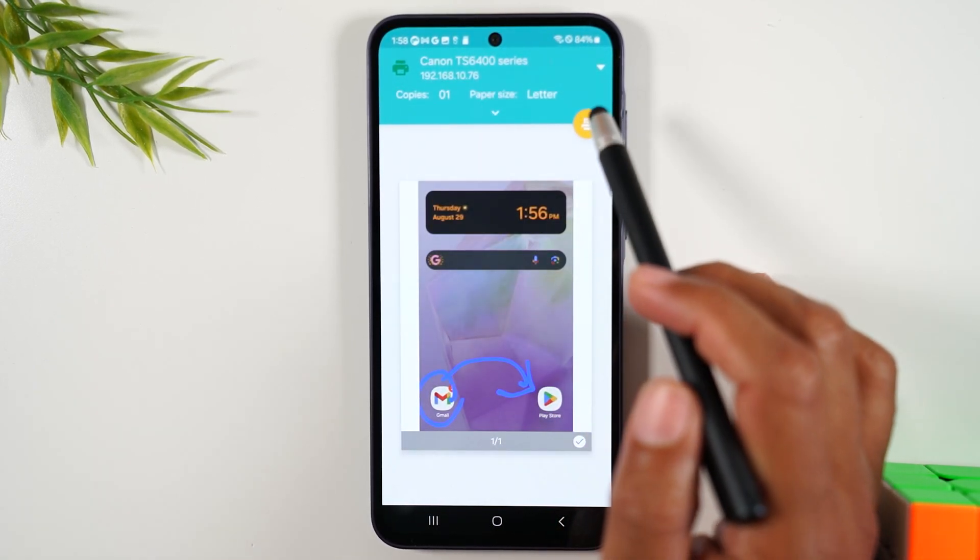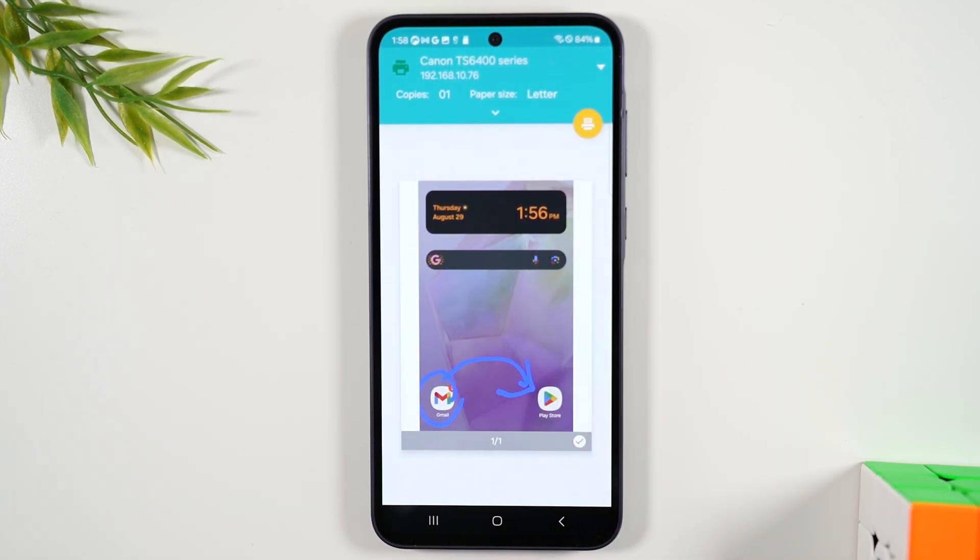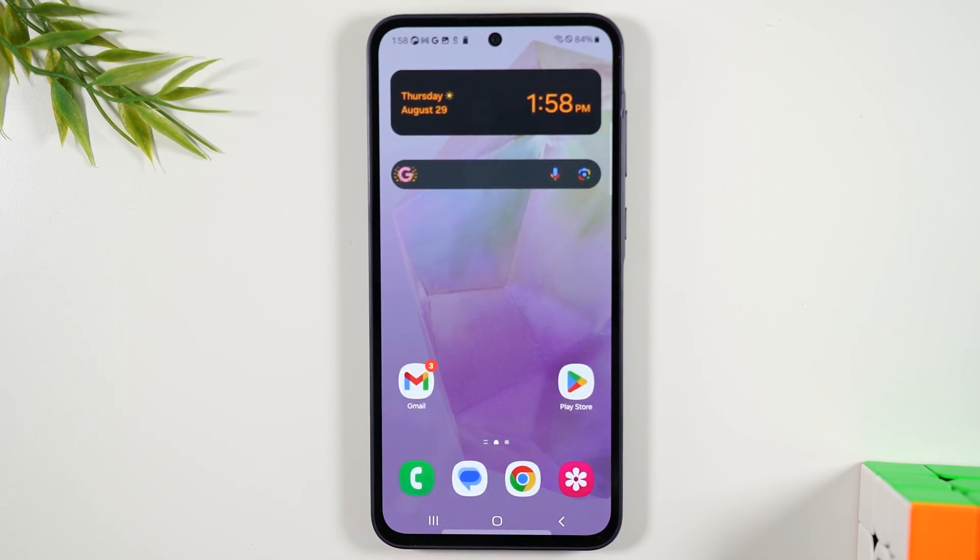All these other options are available. And when you're done, you tap on that yellow button and that will send the picture to the printer. Now that is how to print a picture. Next, let's go over how to print an email.